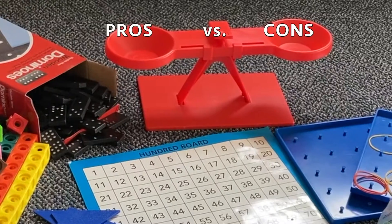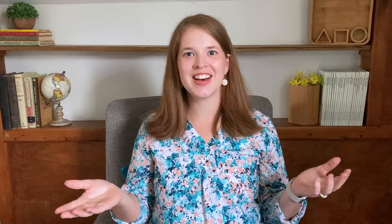The pros of Saxon Math are the spiral and incremental approach. I love how concepts are taught in small pieces and are continually built upon, and I also love the spiral review — you continually review the concepts that have been taught and keep building on that knowledge.